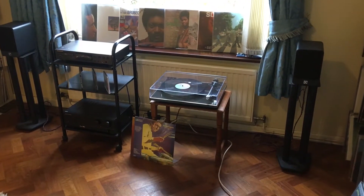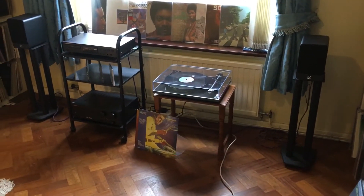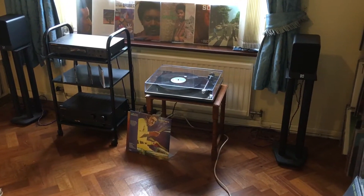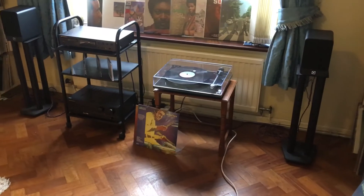Hello. In my last video I showed that I'd managed to buy a pair of loudspeakers for the budget system that I'm putting together. They were the Q Acoustics 2010i.